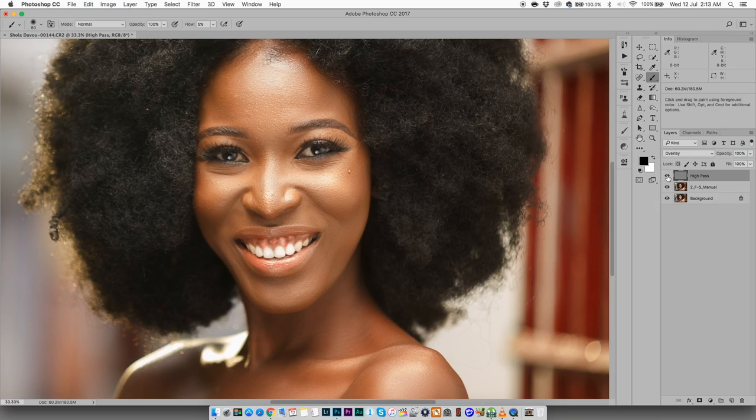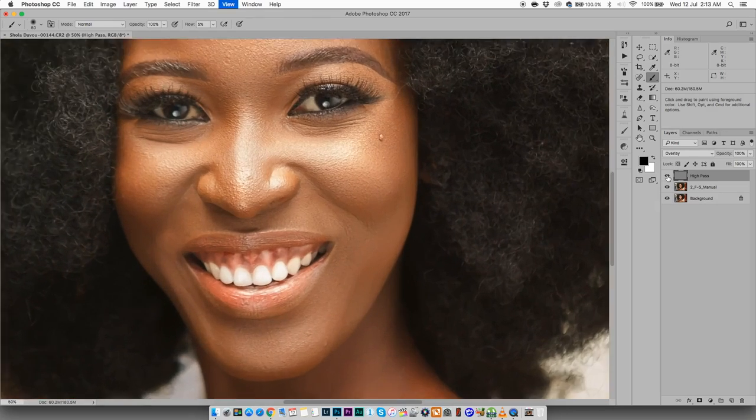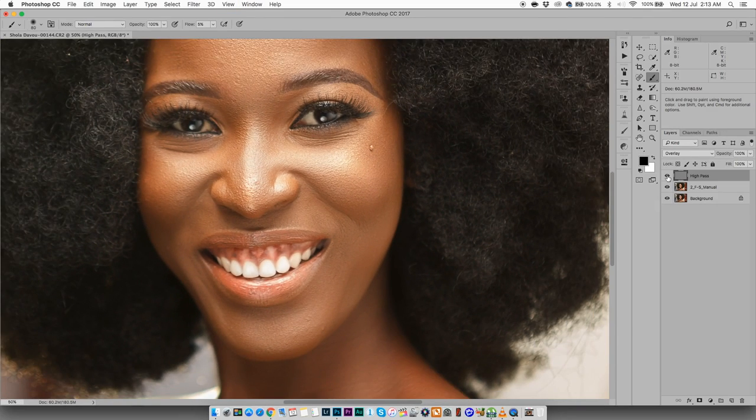It works fairly well — really nice, really cool. But one thing I've noticed is that this sharpening method tends to sharpen mostly the highlights. I usually don't want my highlights super sharp. Look at the hair — if I turn it off, then turn it on, you see it's really white in the highlights, but the shadow areas don't really get a lot of sharpening.